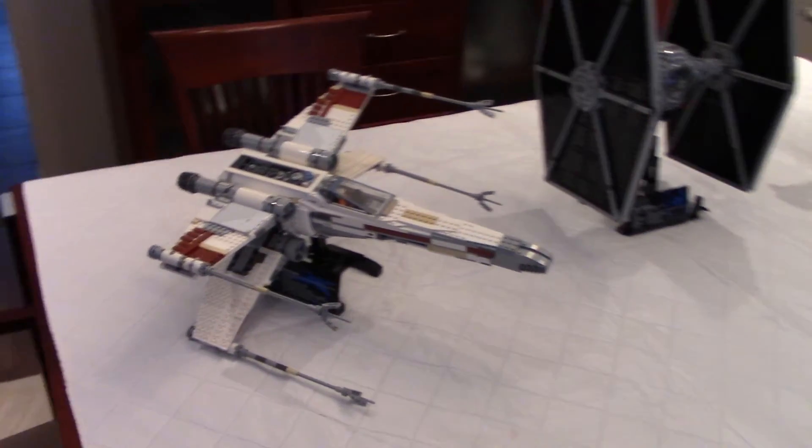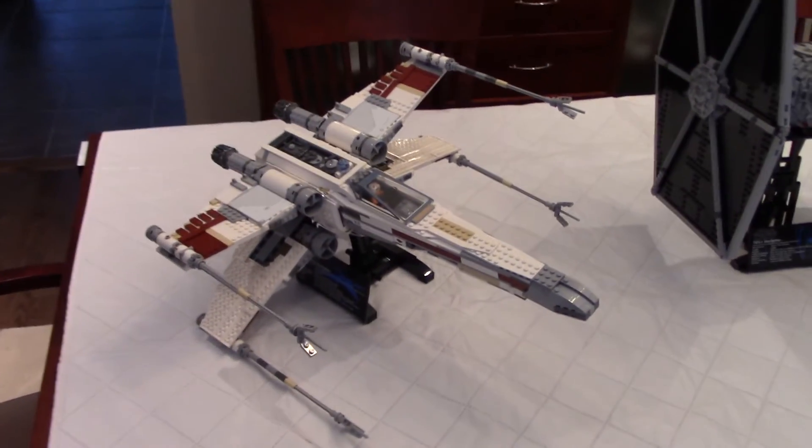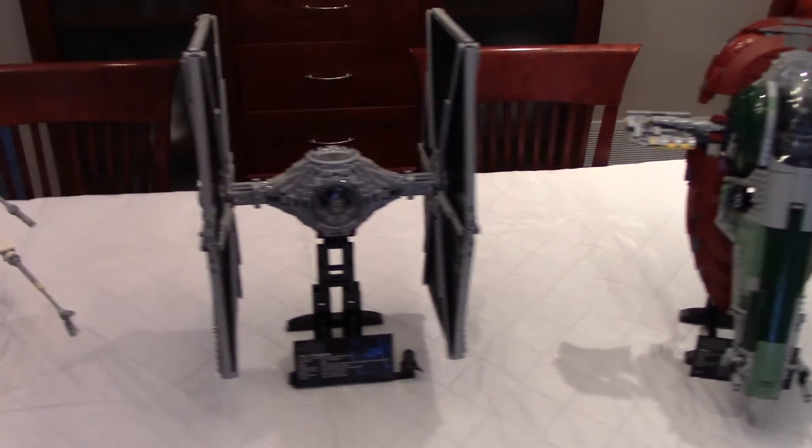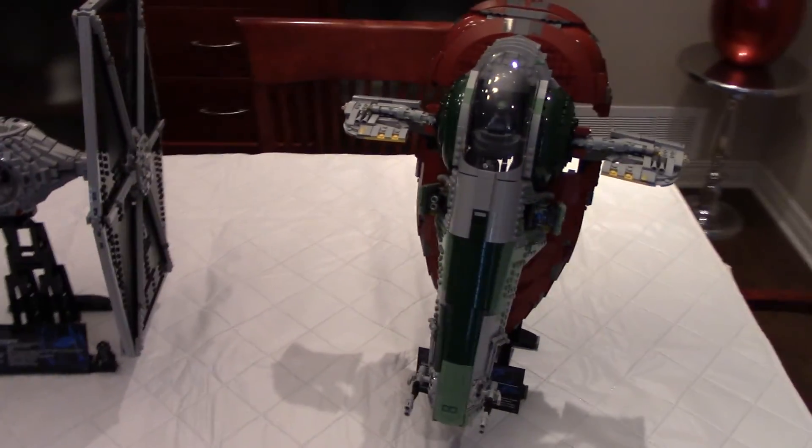So this is of course the Red 5 X-Wing Starfighter, this is the TIE Fighter, and this is the Slave 1.